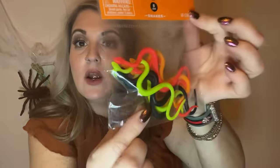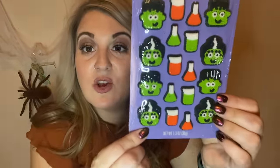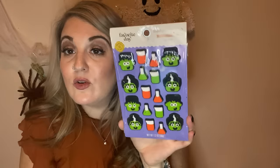I got spiders — oh, actually they're snakes — for the Halloween table tonight, and they were a dollar. I also got these cute little cupcake toppers that rang up to about a dollar 97. Not sure if we're using them tonight or on actual Halloween, but they're so so cute.